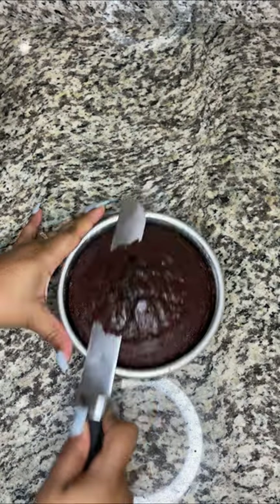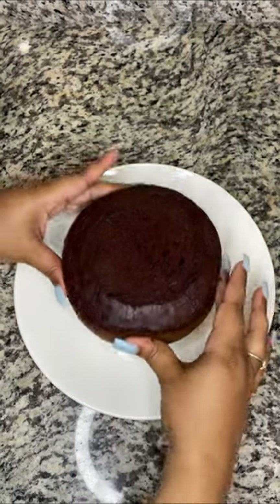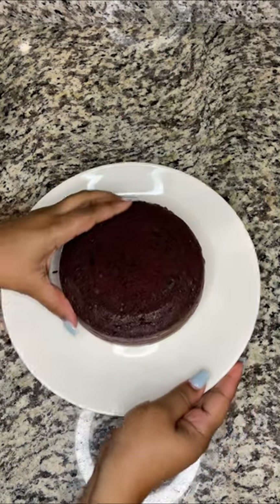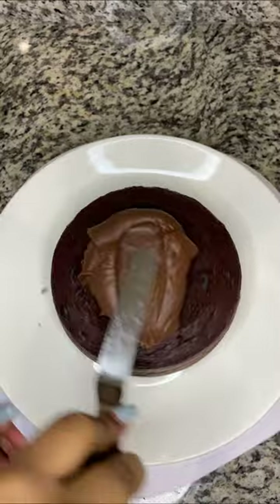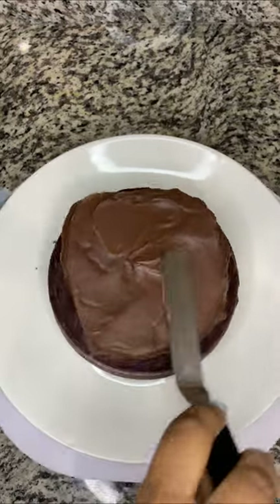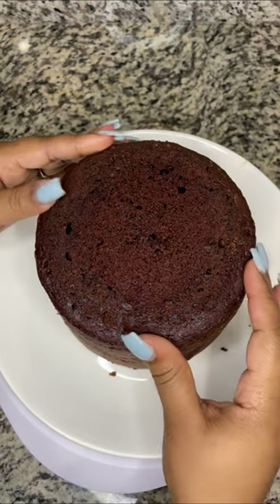We just need to level off our cakes — I'm going to slice mine while it's still in the pan. I'm going to eat my cake top because I just need to taste this! Go ahead and dab a piece of frosting onto your plate and add your cake on top. Then dab on some chocolate ganache frosting and evenly layer it between each cake.